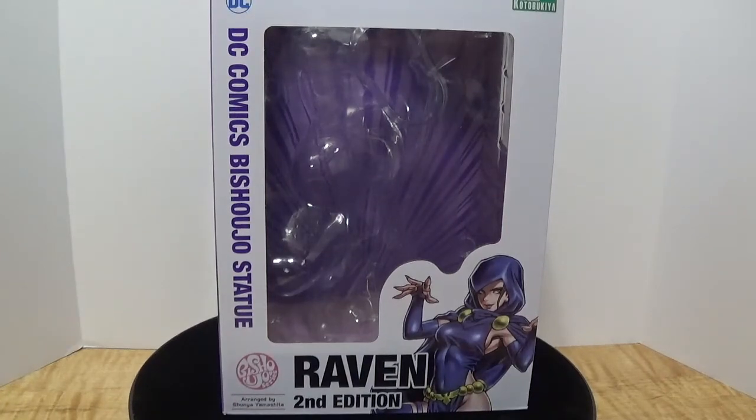Welcome back to YouTube. This is Booster Box Buster here with another Wild Card Wednesday. Today I have a very awesome video featuring an anime figure review — or more specifically a comic book figure review of the character Raven from the very popular animated TV series and comic book series, Teen Titans.